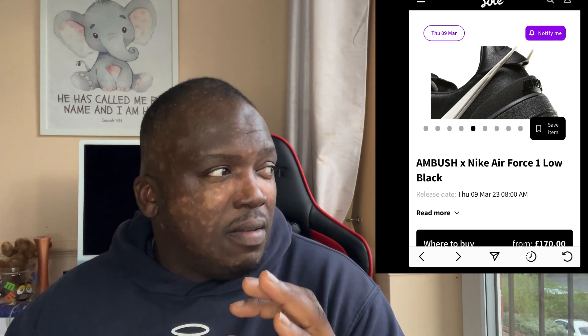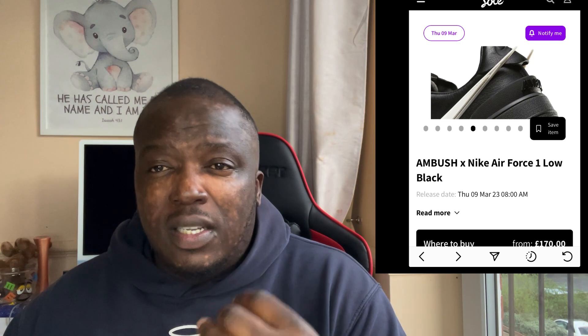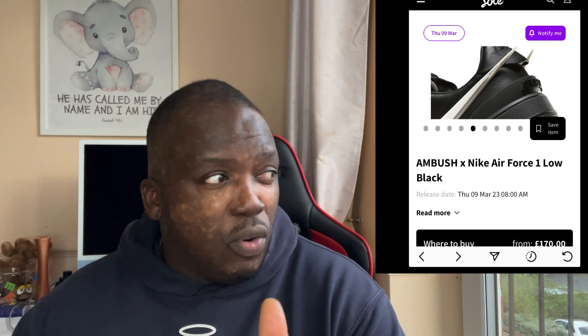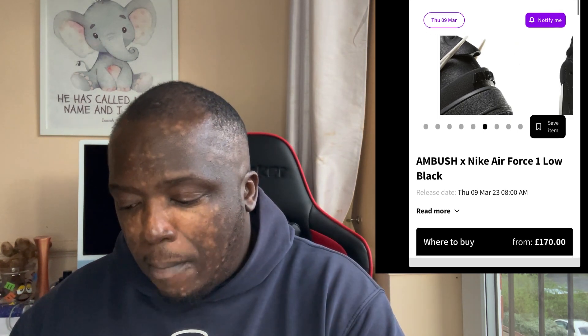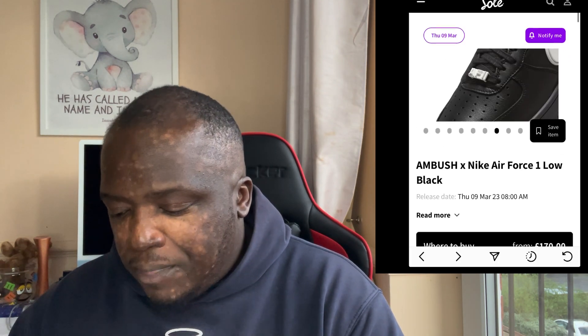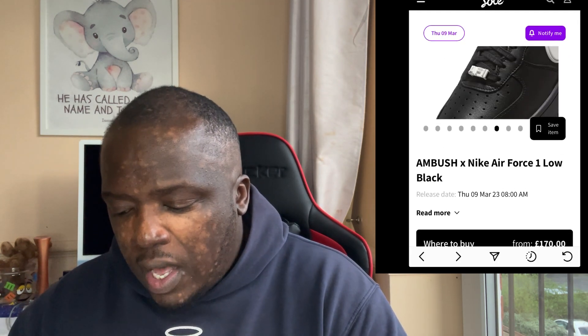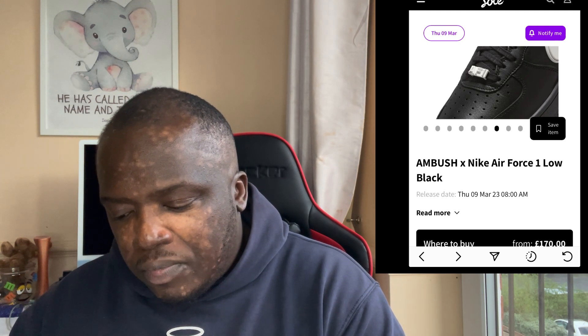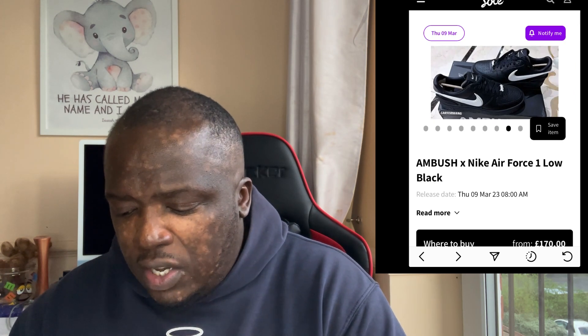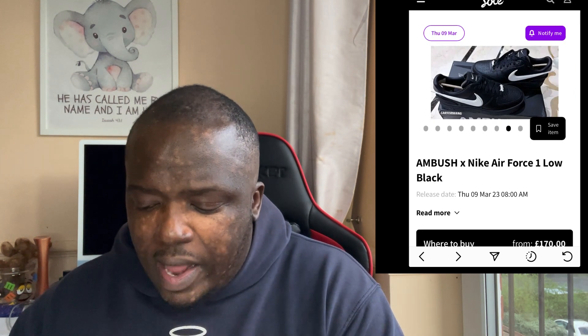In terms of resale price, I don't think these will make much money because the demand is not really there. They were meant to make some Chicago ones but those aren't coming out — maybe they might come out at some point this year, and I think those will definitely resell and make some money. I love how the tick is elongated on either side — it's just generally a beautiful shoe. The braces say Air Force One as well, AF1 — that's a nice little touch. Looking at that real image gives us a much better understanding of the shoe.